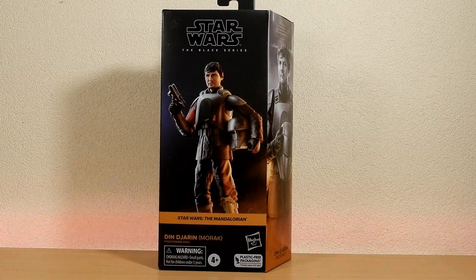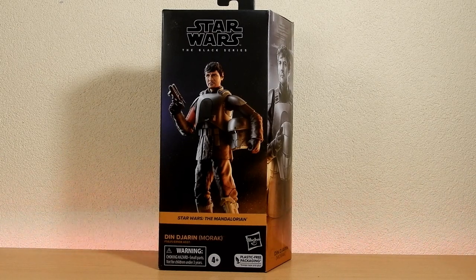What's happening Star Wars fans and action figure collectors — another Black Series figure review for you today. We've got Din Djarin from Morak, from a Season 2 episode — completely blanking on the name and number of the episode.